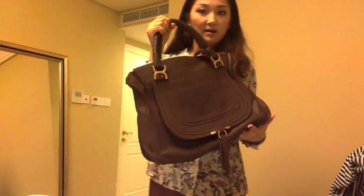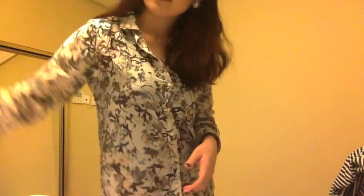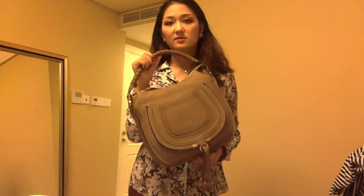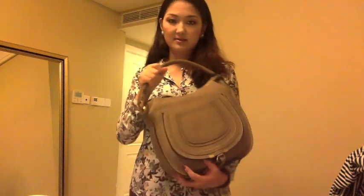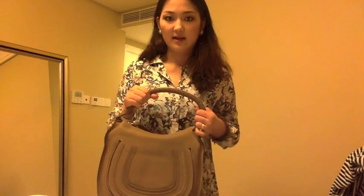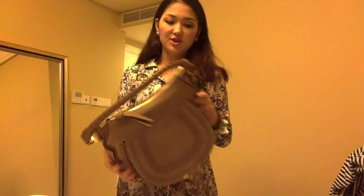So that's my Marcy tote in size large in color truffle. Second, I'm going to review my Marcy Hobo in medium size in the color nut. I believe nut is a more popular color, and that's partly why I bought it. I actually got it from a Japanese website at about 60% off — I hadn't seen it in person before buying. Before it arrived I was pretty nervous, looking at a lot of pictures on Google to get a feel for how the color really looks in real life. I'm glad I got it because I love the color — it's so nice, half olive, half brown.